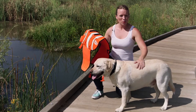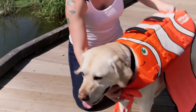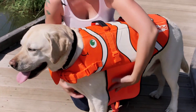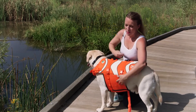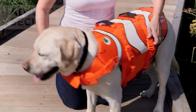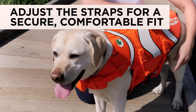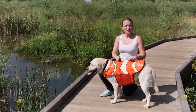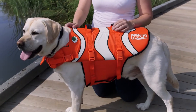Ensure to loosen the straps before putting on your pup. Then, slide the vest over your dog's neck, close the buckles, and buckle the waist and belly straps. Adjust so that you can fit your fingers between the body straps and your dog's body. Another great feature on the life vest are our durable rescue handles, to be used only in emergency cases to lift your dog.